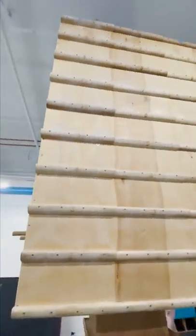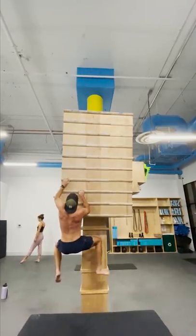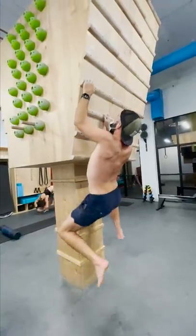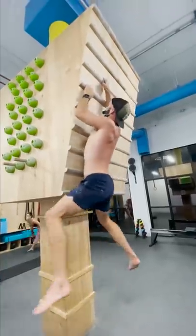Today I'm going to learn how to use a fingerboard. The ultimate goal is to be able to make it to the very top board. But the problem is that these boards are extremely thin and only allow me to use my fingertips, which requires a crazy amount of finger strength — you're essentially doing finger pull-ups the entire way up.